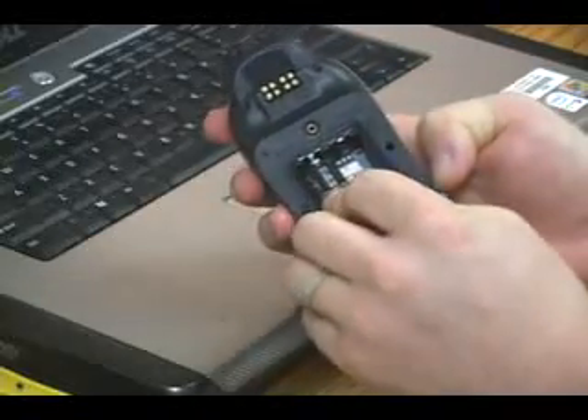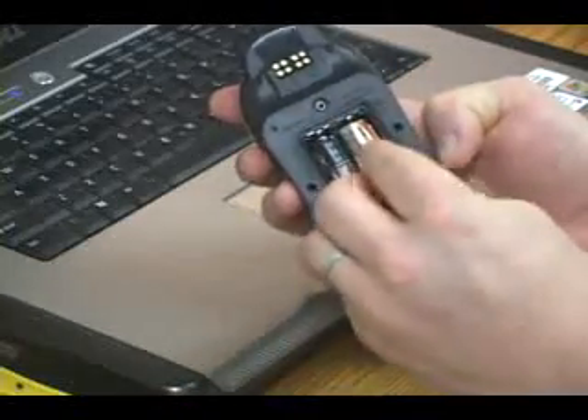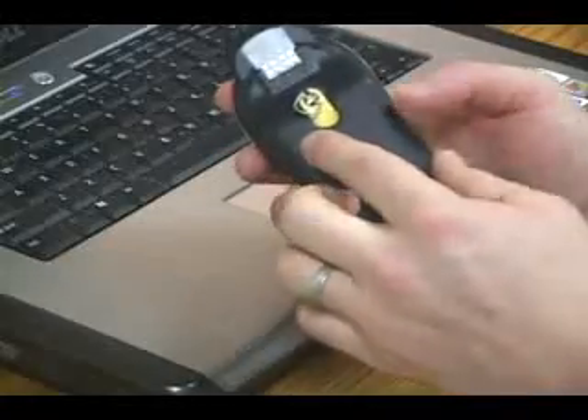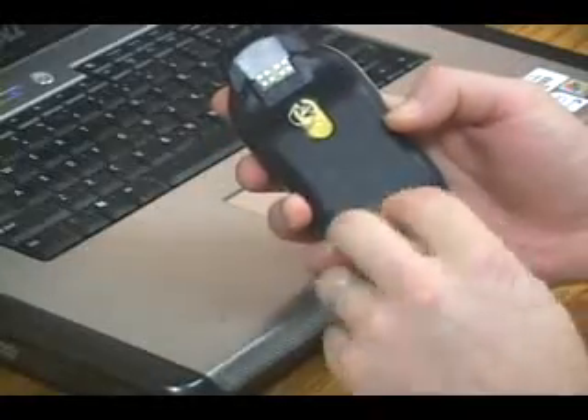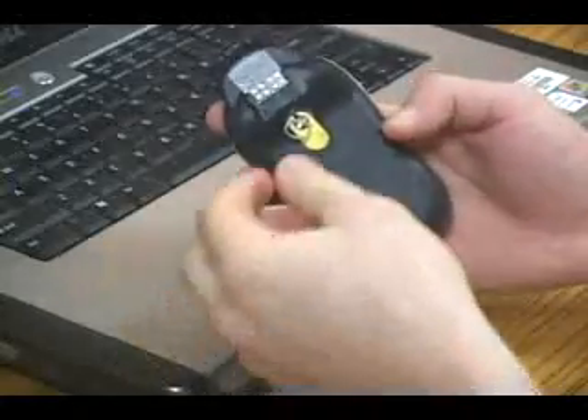Place the batteries in the compartment according to their polarity symbols. Replace the cover and tighten the D-rings. Your PN20 is now ready to use outdoors.